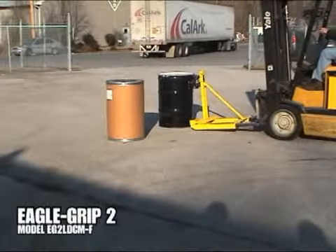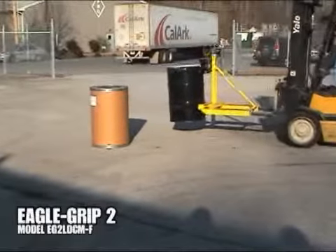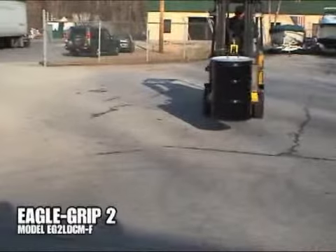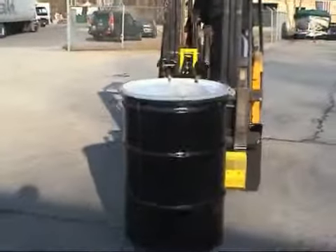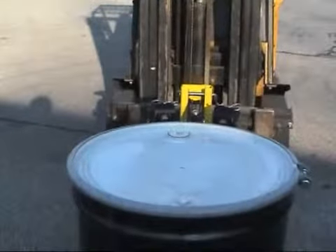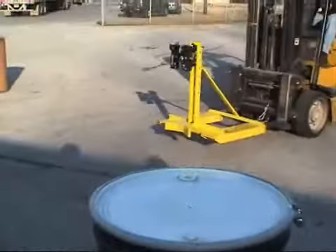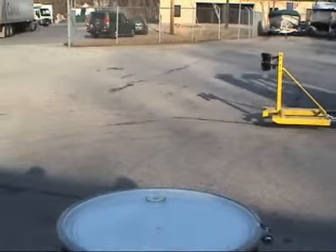The Eagle Grip 2 series utilizes the same light duty framework as the EG1 models and is also available as a single or double drum attachment. The EG2's double articulating clamping mechanism grips the drum in two places and is recommended for handling heavier plastic, fiber, or steel drums in low volume applications.